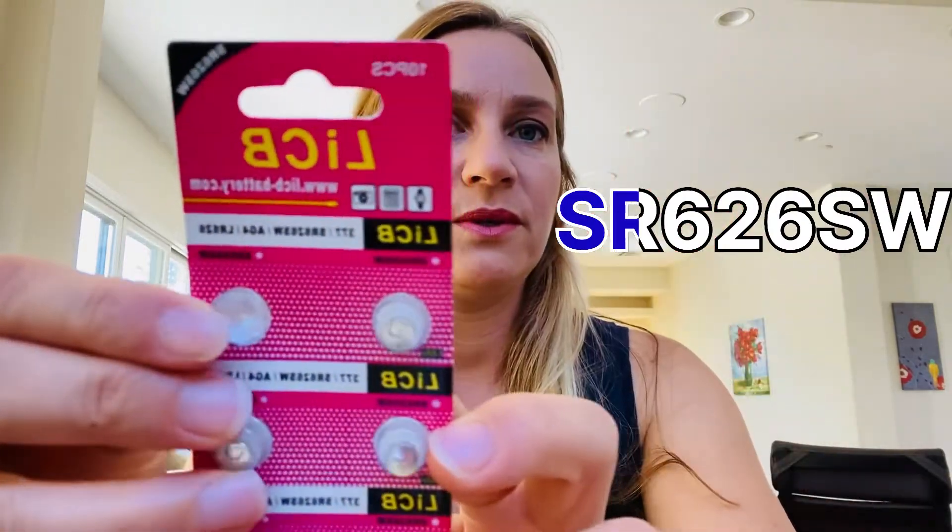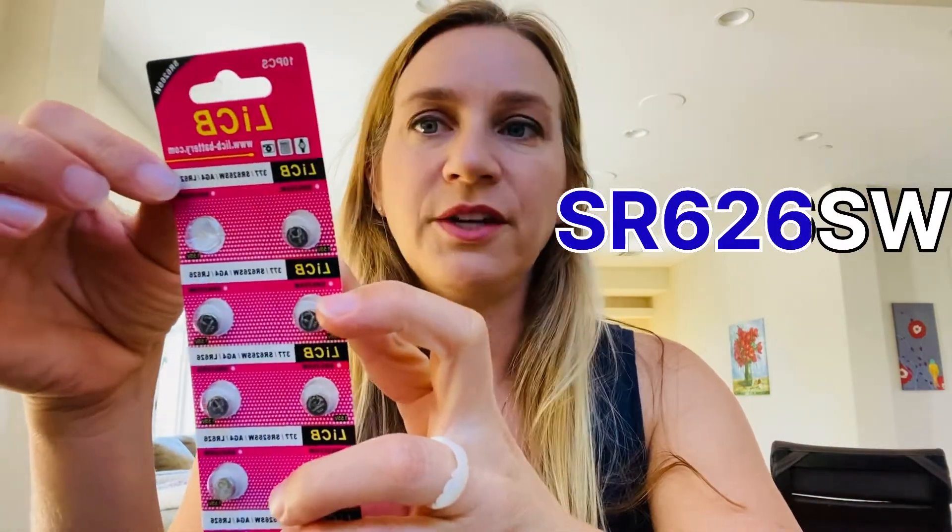The one for the girl's Rumer watch was an SR626W, but you'll see right on the battery that you pop out of your watch which one you'll need. For the Tissot, it needs an SR621. If you happen to have a loupe or a magnifying glass, that helps if it's hard to see the number on the battery.